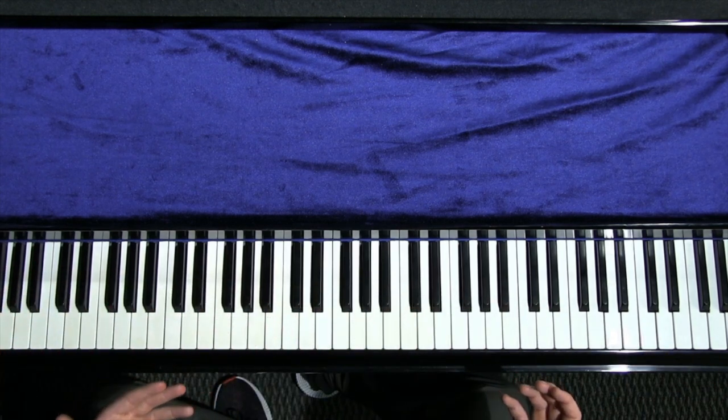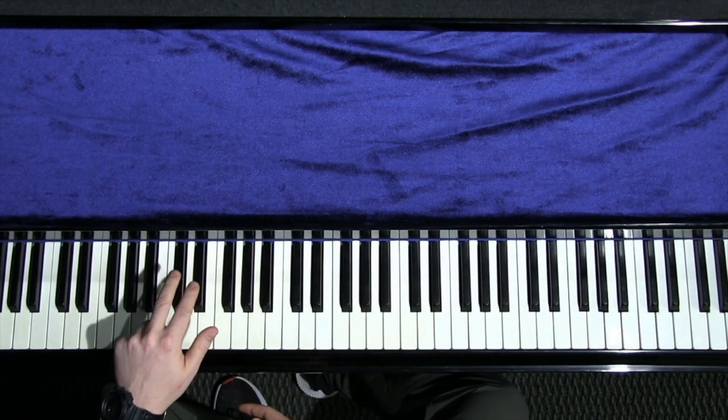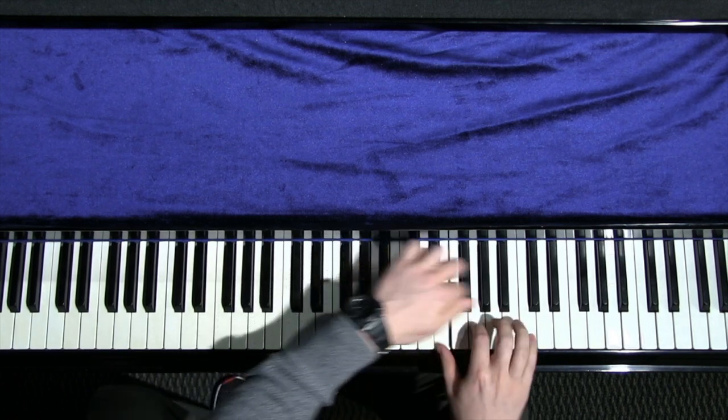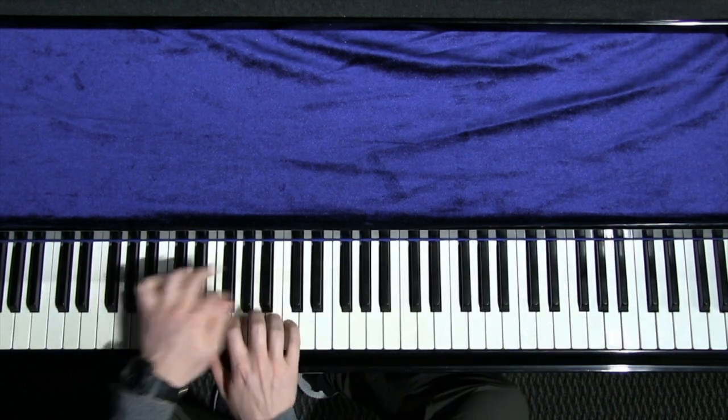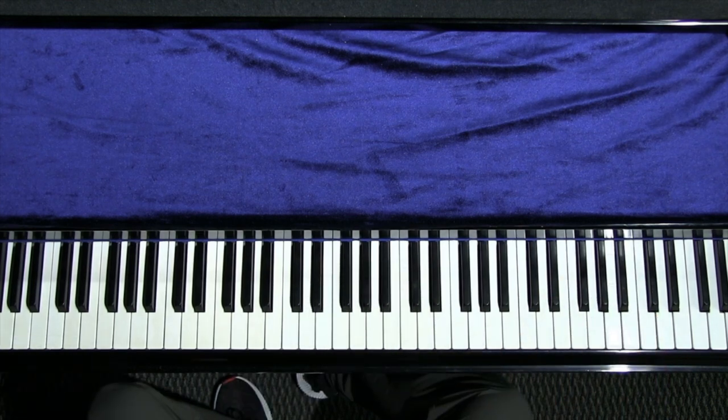As opposed to worrying about learning this lick in 12 keys, we're keeping it simple. We're keeping our left hand playing black notes so we can see easily and just rip this little run straight up the piano. Anyway, that's this week's practice idea.